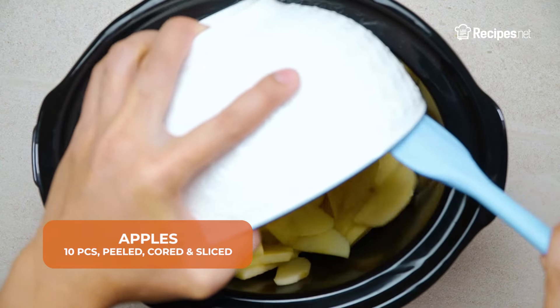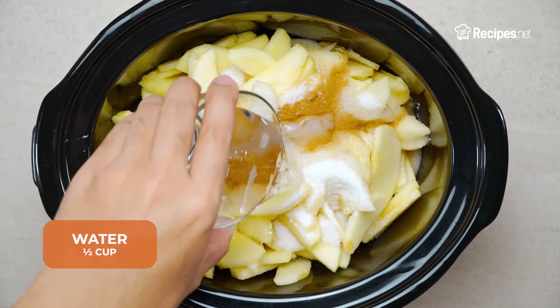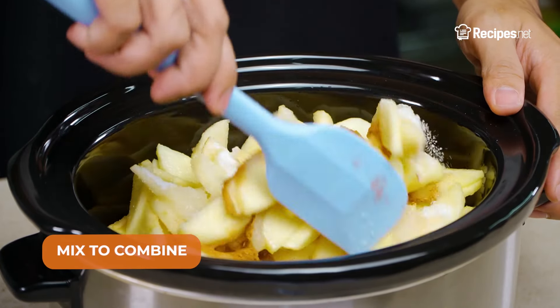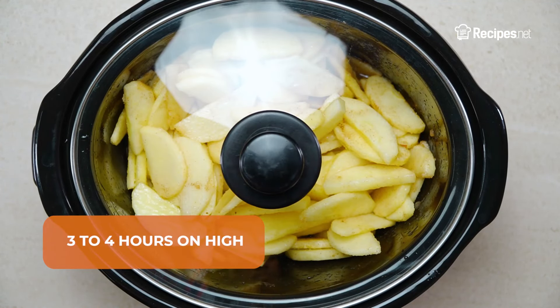Into a crock pot, add the apples, granulated sugar, ground cinnamon, and water. Mix to combine. Cover and cook for 8 to 10 hours on low or 3 to 4 hours on high.